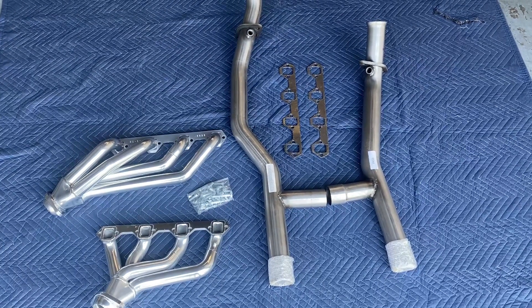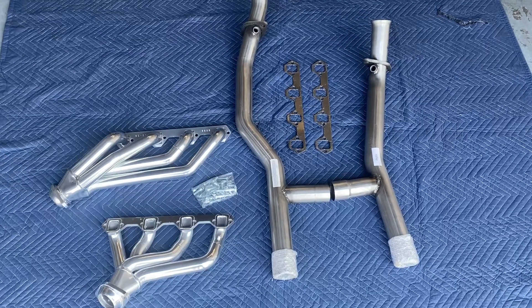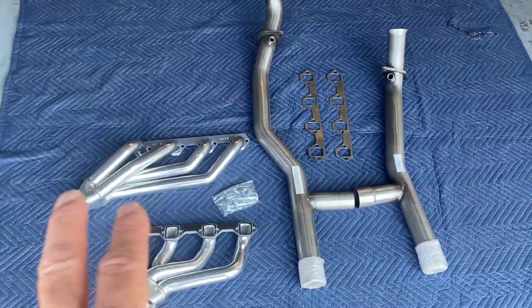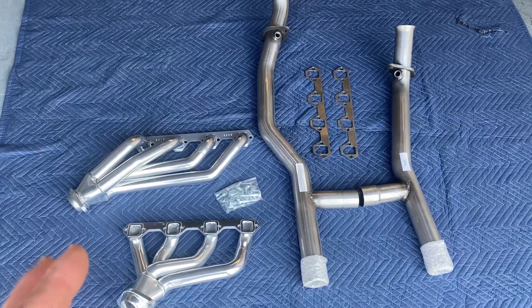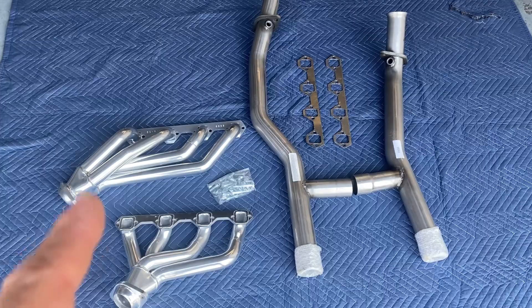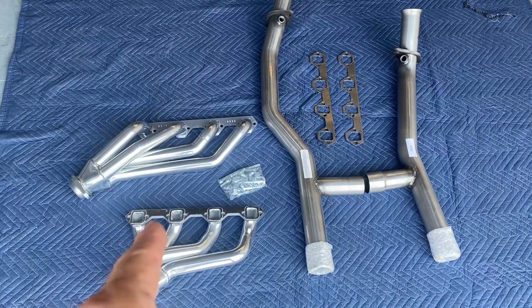Another short video on our header H-pipe combination available through TD Motion. The advantages of these headers — these are specific for the early Mustangs, and there are kits available for either the 302 or the Windsor. Specifically, this is the 351 Windsor.